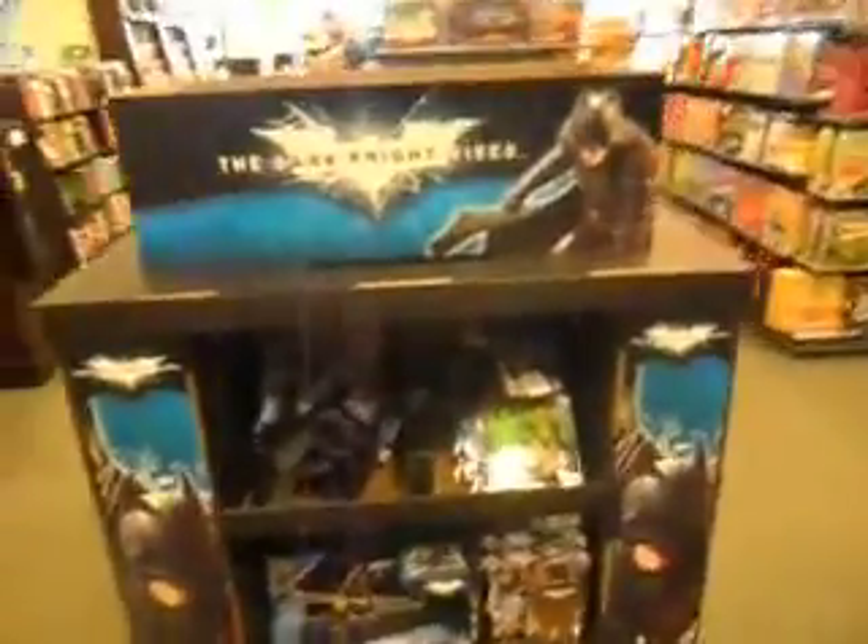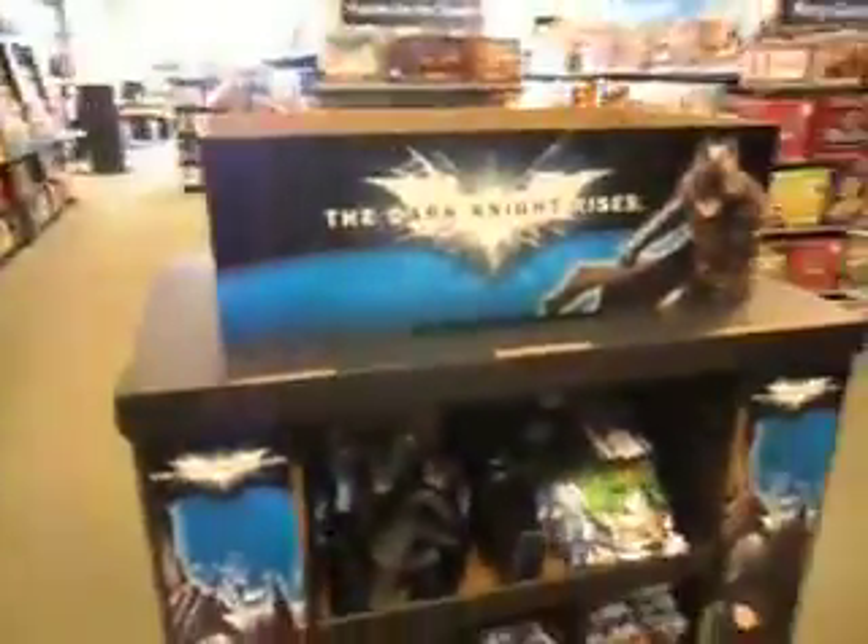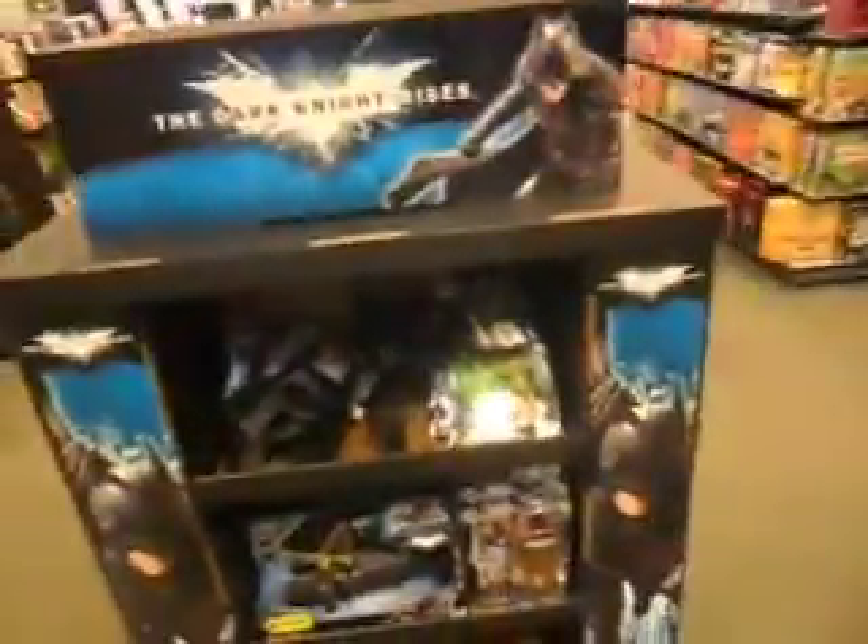Hi everybody, my name is Andrew Haxley and I'm over at Barnes & Noble right now, and check this out — they have the brand new The Dark Knight Rises display right here.